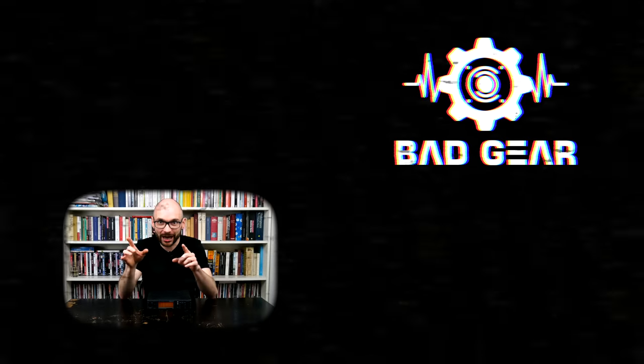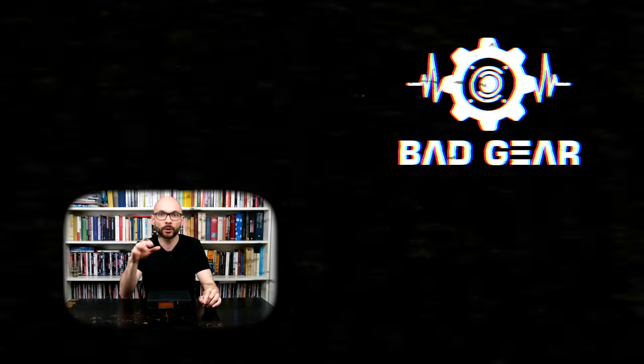Thanks for watching and see you next time! Feel free to like, subscribe, become a patron, and leave a comment about what other gear you'd like to see and hear on the show.